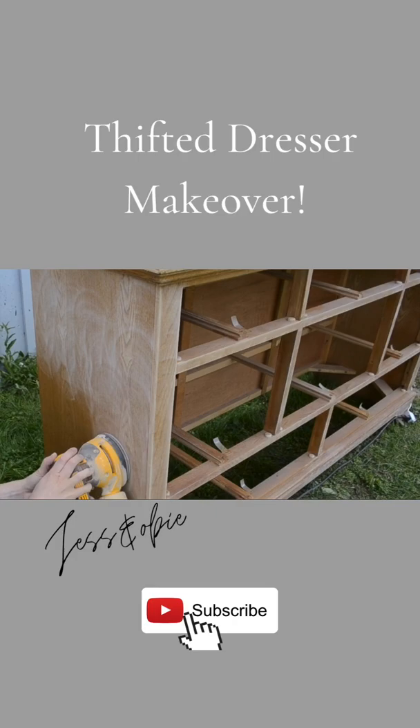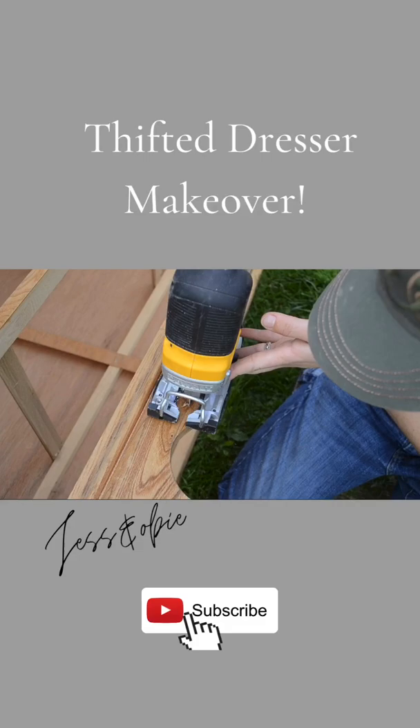To give this piece cleaner lines, I grabbed my jigsaw and cut off the scallop detailing on the base. I used Kiehl's Premium Primer to prime the drawers in the base of the dresser.